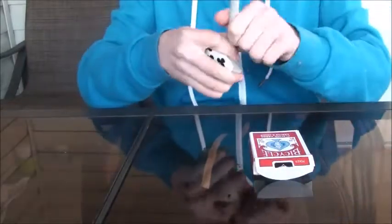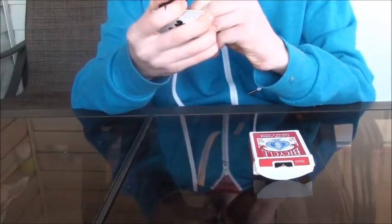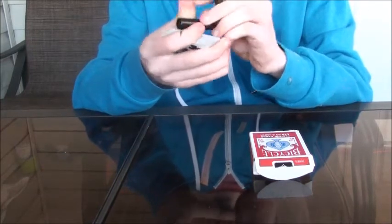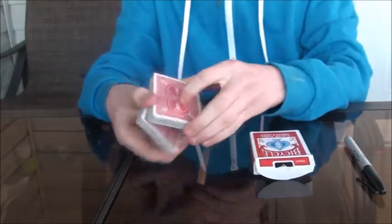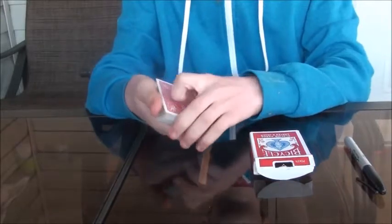And then they're going to sign the card. So let's sign the card. So they'll sign the card. Now, after they sign the card, it's going to go into the center of the pack. Just like that.